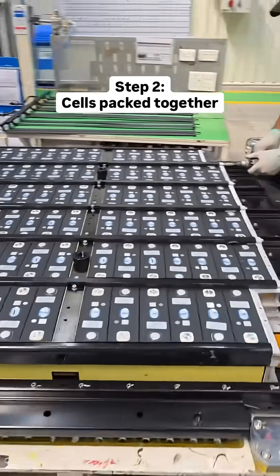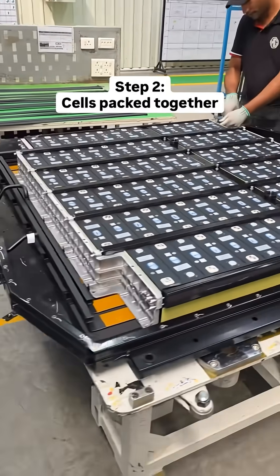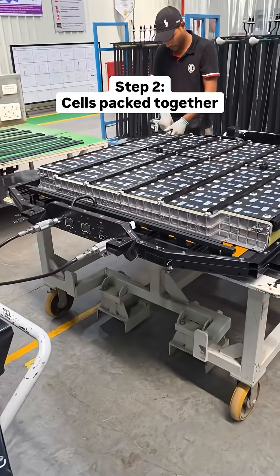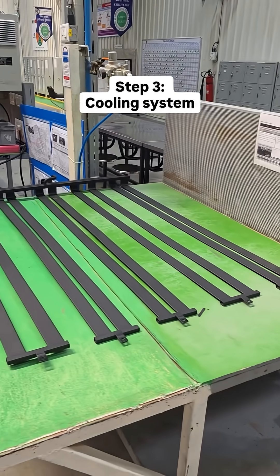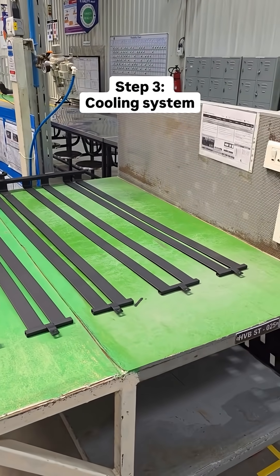The cells are then packed together and placed into a huge metal tray that will eventually be affixed to the car's floor pan. Check out the cooling system — this sits between the battery pack and metal tray and efficiently takes heat away from the cells.